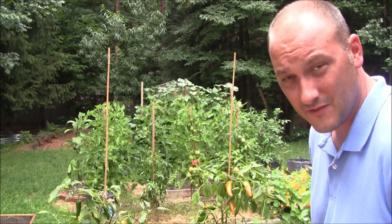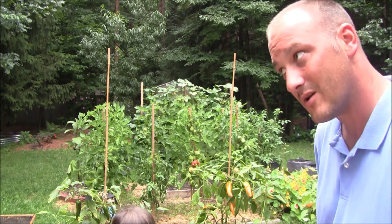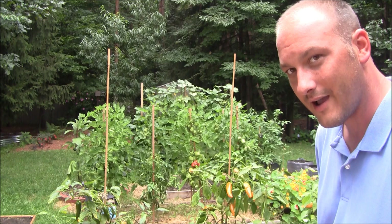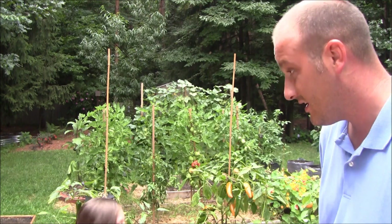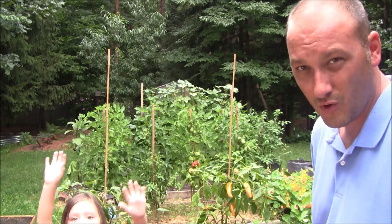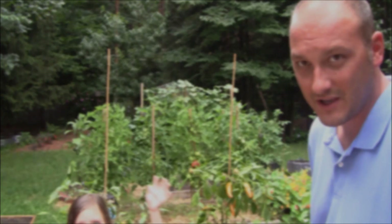We're getting towards the end of the growing season — we're getting into harvest season right now. I've got some of the tomatoes starting to blush, and I've got one ripe one over there. There's two days of rain scheduled, so I don't want it to crack or split. I'm going to take it a little early. If I get a one pound tomato, it's going to be today. Just hasn't been a great year for tomato growing — it's been cool and wet.